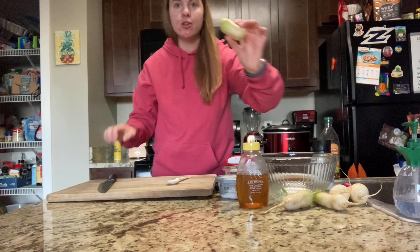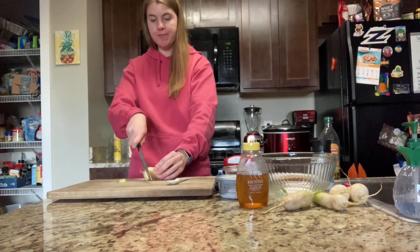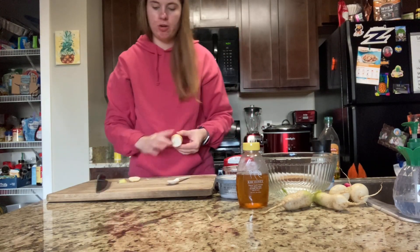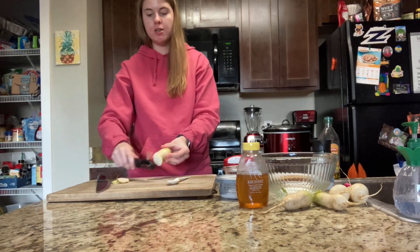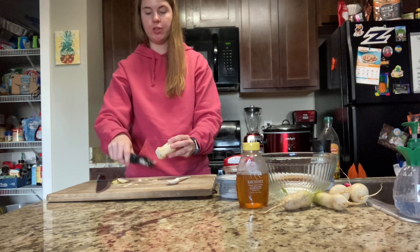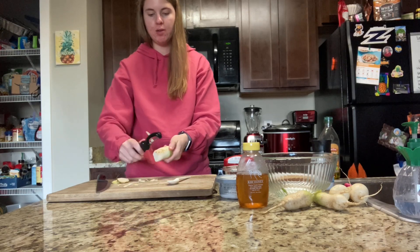The first step is cooking our radishes. I'm going to cut off the ends and then peel it, because as you can see there are little things growing off the side. This gives it a cleaner, smoother surface, because after we cook it we're going to mix it with cream cheese and smooth it all out.